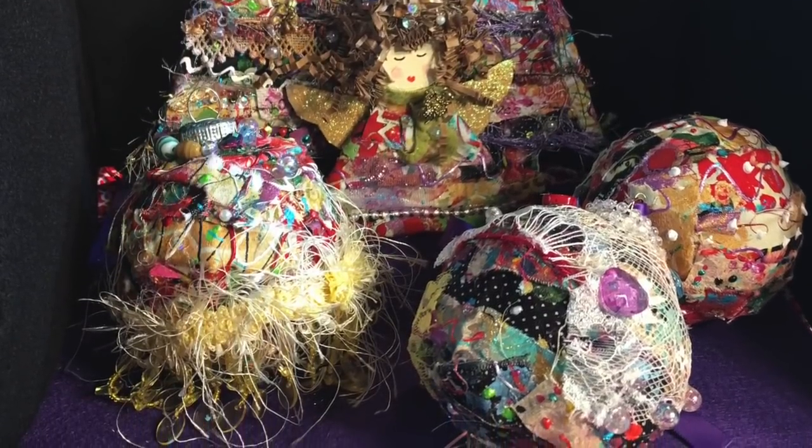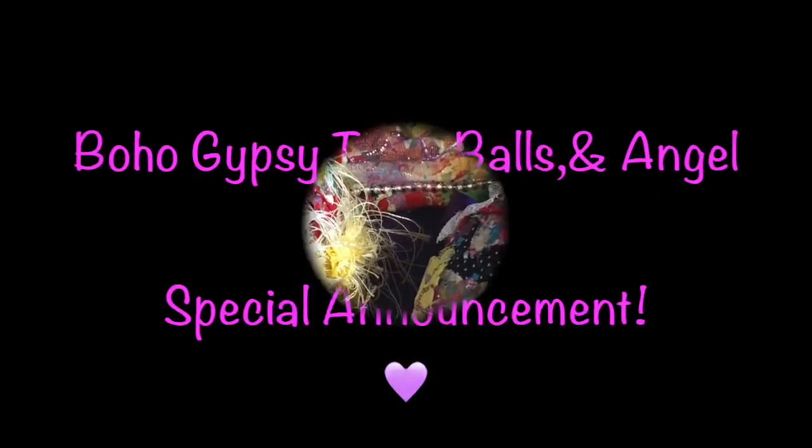Hello and welcome! I'm going to be showing you how I'm making my boho gypsy trees, balls, and angels. I started out just going to make Christmas trees, then decided to make balls and an angel, so it's all packed into one video. I want to give credit to Josie Gito because she was the original inspiration for my houses, which I made with the same technique. Thank you Josie, you inspire me always — I'll put a link to her channel below. Stay watching because I have a special announcement in the middle of this video.